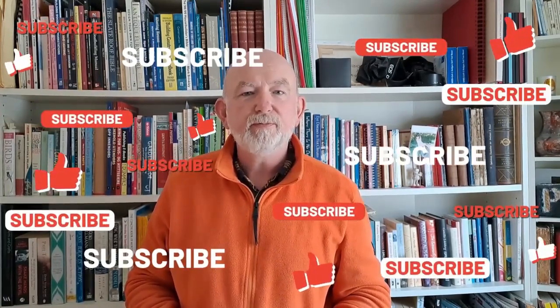Right, thanks for watching. If you found that useful or interesting, you know what to do. See you in the next one.